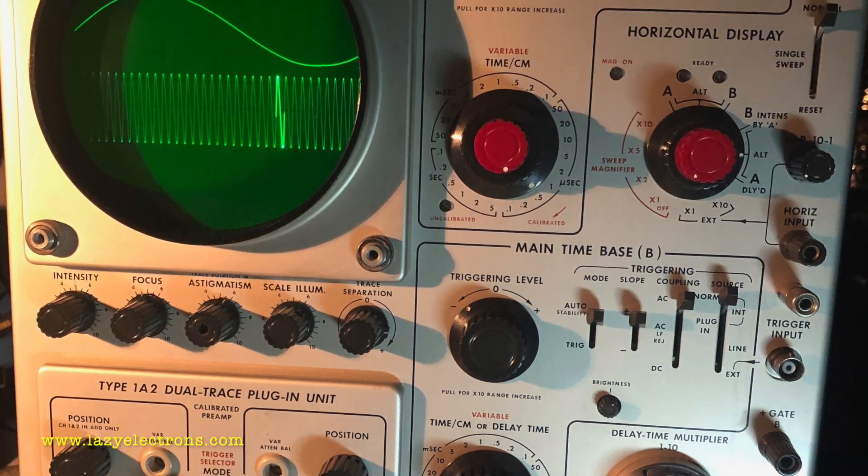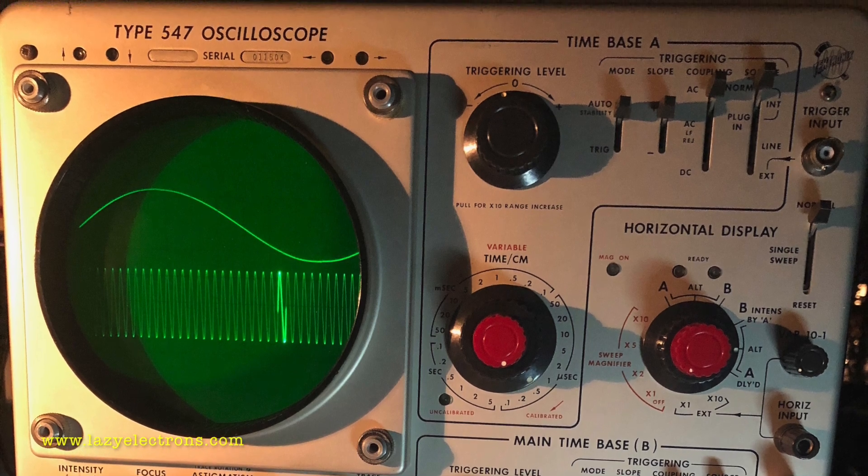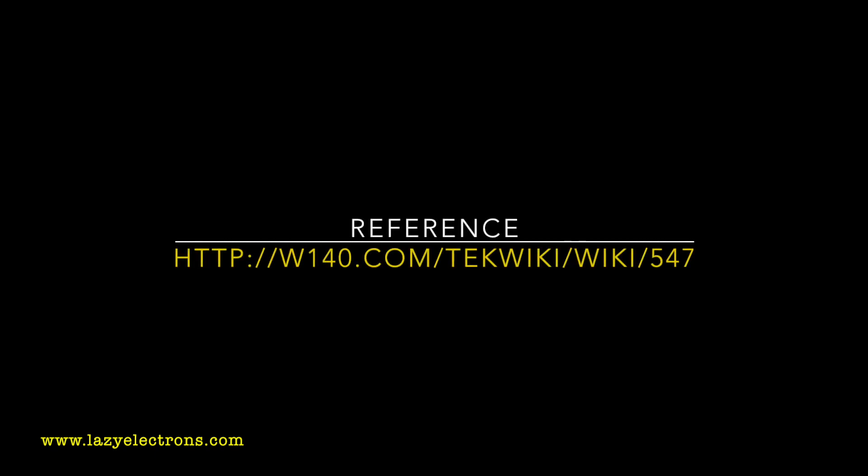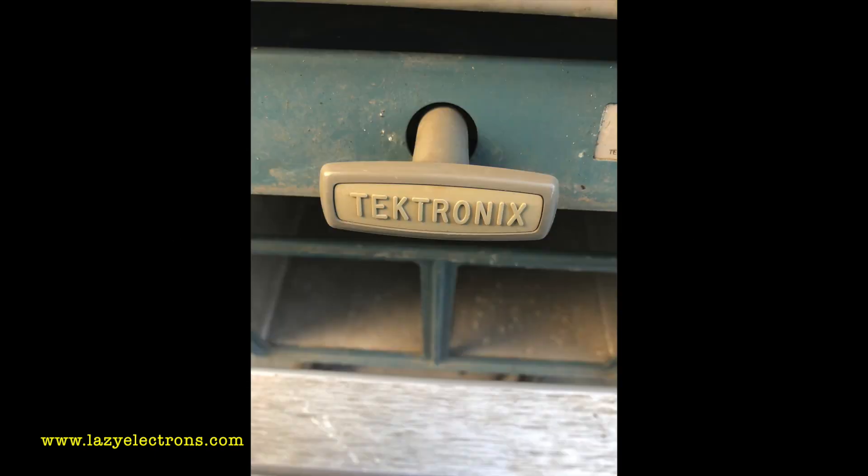After restoration, this is how it turned out — this is the delayed trace with alternate sweep. I've put more technical details in my blog. Please refer to Tech Wiki where you can find tons of information about the scope, all the manuals, and contributions from members worldwide. I also upload and update stuff there — not just 547 but any vintage tech instrument. It's the number one source and it's free.